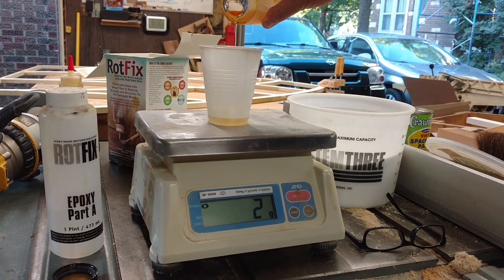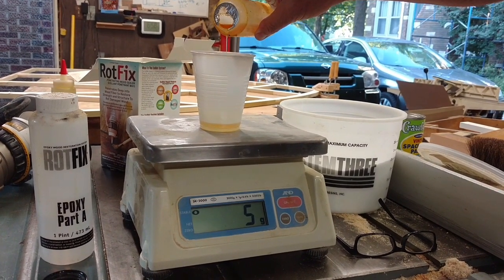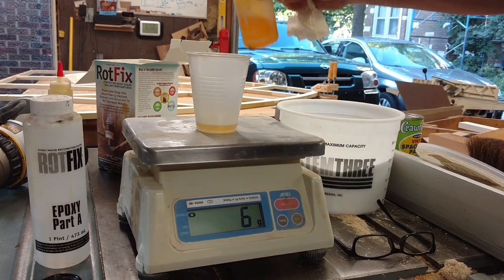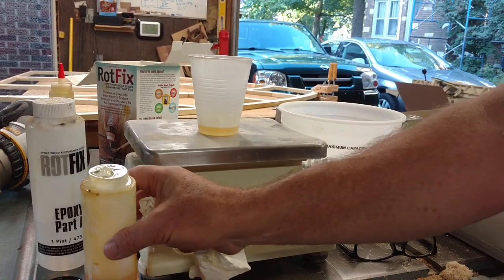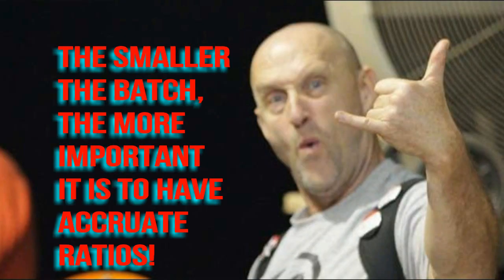So basically, the smaller the batch you're trying to mix, the more critical it is to have highly accurate measurements, because your room for error just isn't there. Done. Perfect mix, small batches. Get yourself a scale, it works.